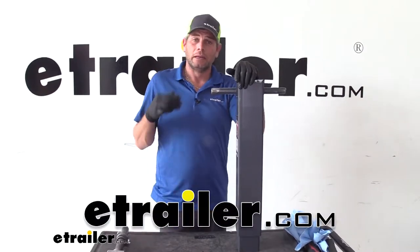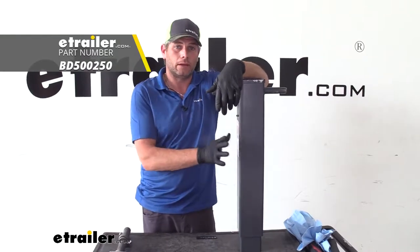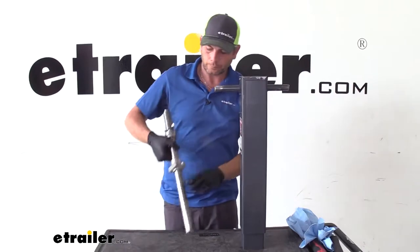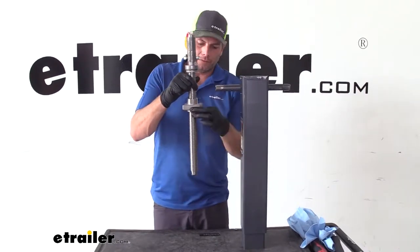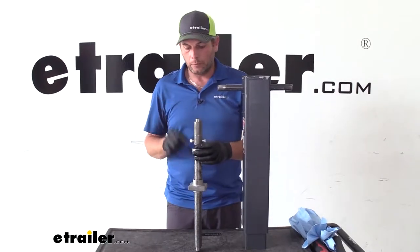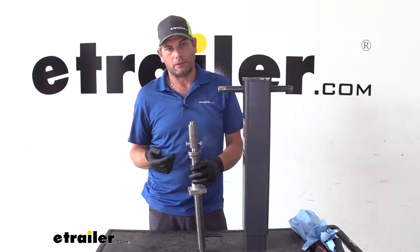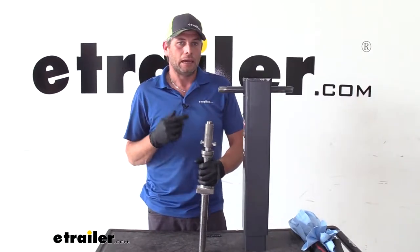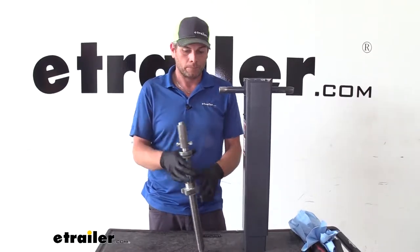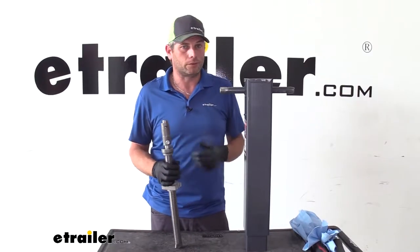Hey guys, it's Randy here at eTrailer.com. Today we're going to go through the rebuild process on the Bulldog 10,000 pound square jacks like what we have here. Basically inside we're going to have a long screw — it's very similar to this — which forces that inner tube down and then comes back up. We want to show you how to get this changed out. This seems to be a point of failure in most of these, and instead of having to cut your old one off or remove it, it's a pretty simple way to get in here and get this corrected so you can get back using your trailer.